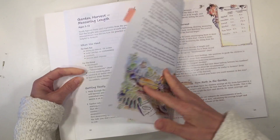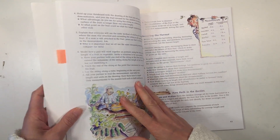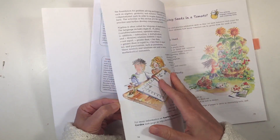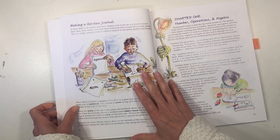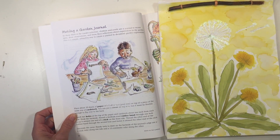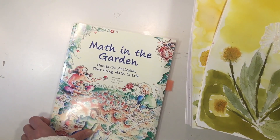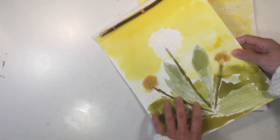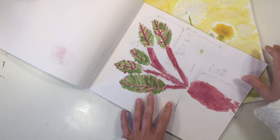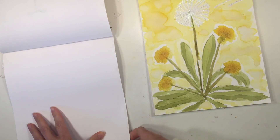This activity is for ages 5 to 13, and for this project you're going to need your garden journal. At the beginning of this book there is a tutorial on how to make a garden journal, and that's the first activity we did when we got this book. So my two kids and I each have a garden journal. I also have a tutorial on how to put this together, and this is where we are going to document all of the projects for our Math in the Garden series. I have videos and tutorials for all of the lessons we've done so far, and you can check that playlist at the end of this video.